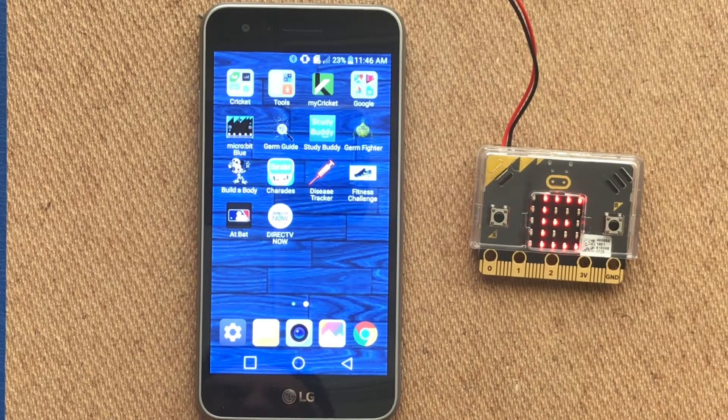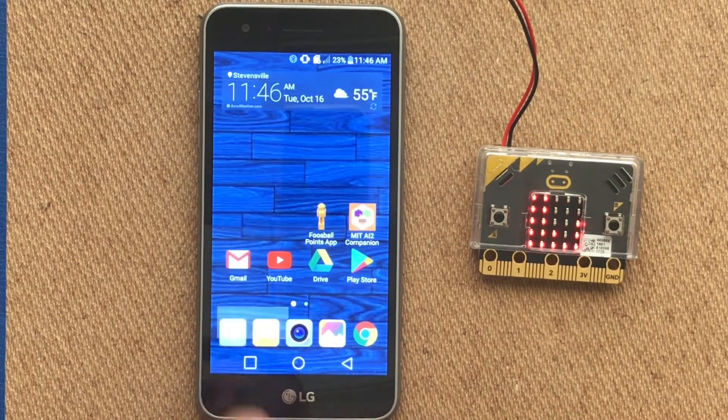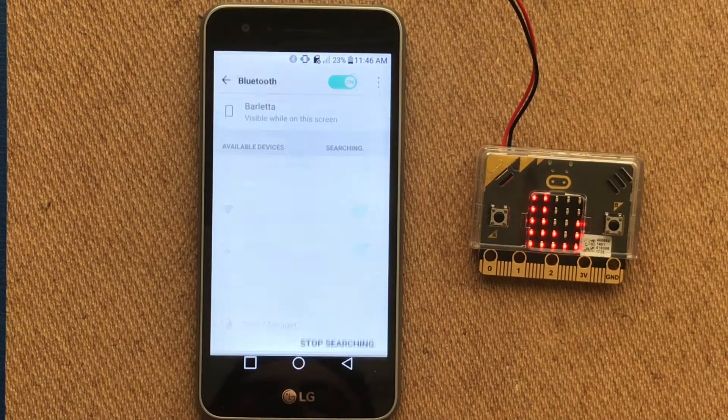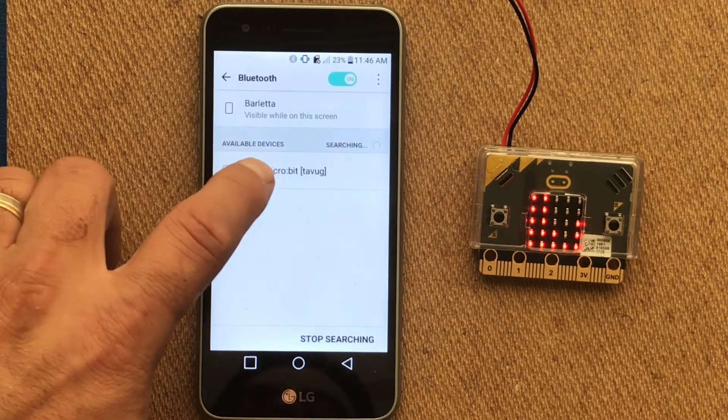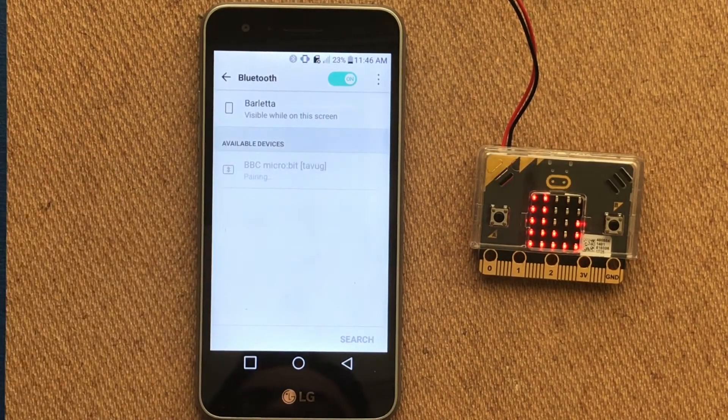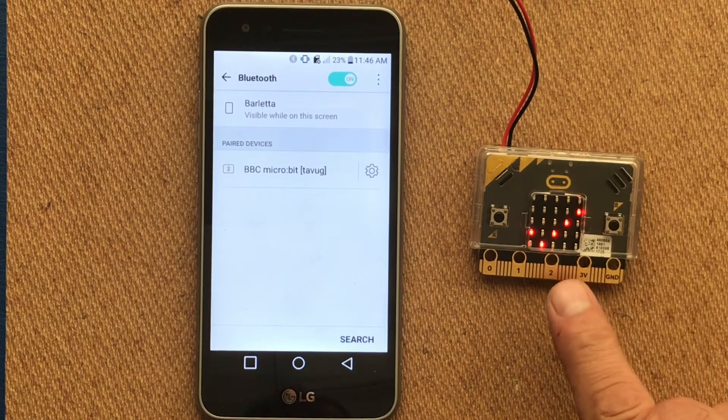From our phone or tablet, navigate to settings, then to Bluetooth connections. Here you should see that your microbit is now discoverable. Select microbit, and on the microbit you should now see a check mark showing that it has been paired.